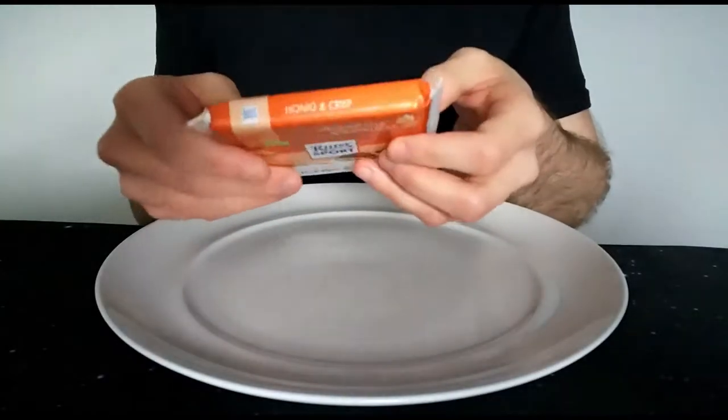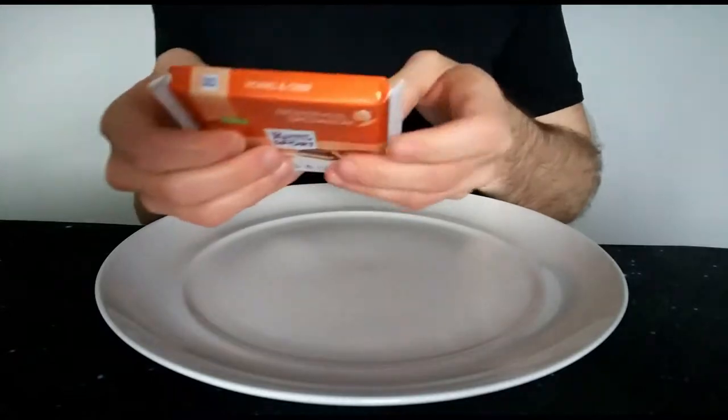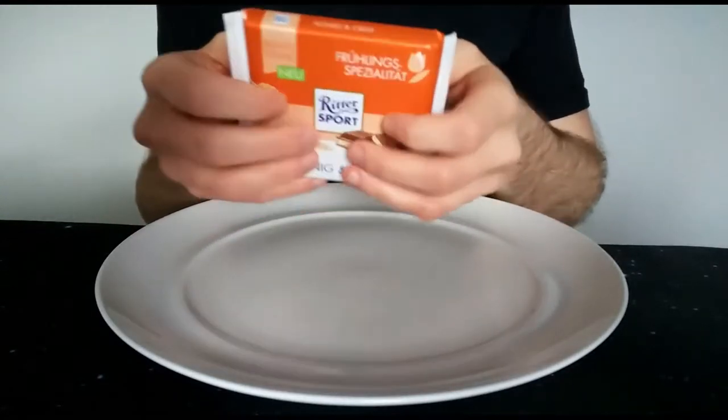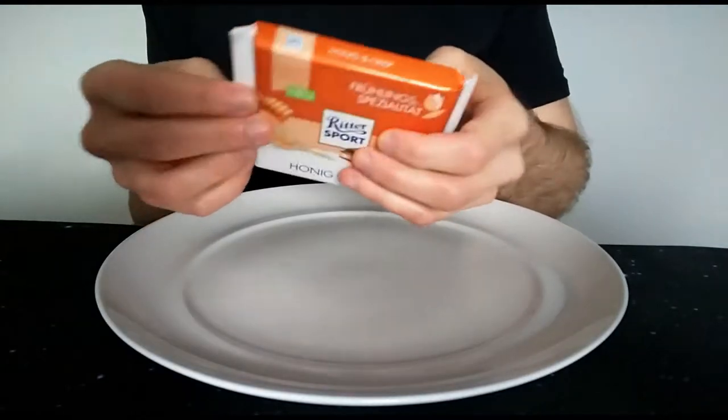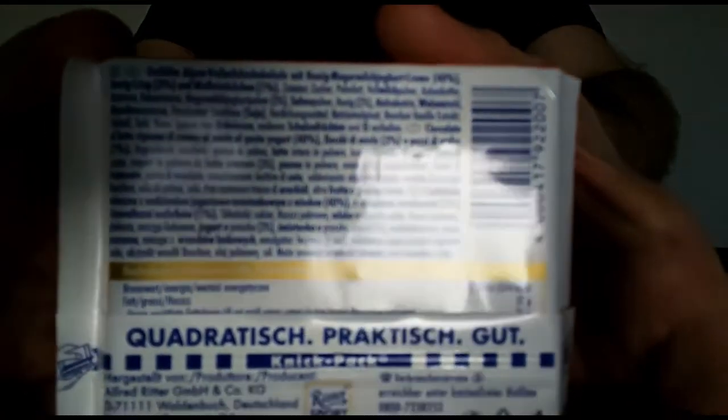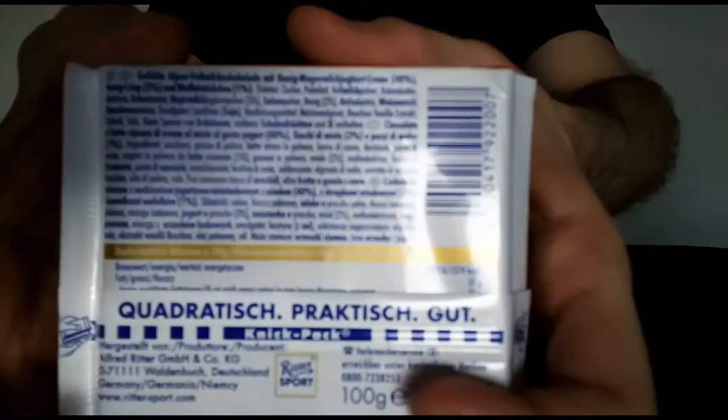I've saved you from my German there. In the past I tried to pronounce it in German and translate it later, but I've realised it's best to do it in advance rather than make you all suffer through that. It's got the typical 'square practical good' there — in the UK it's 'square practical good' as well.